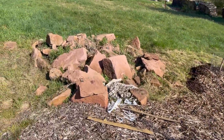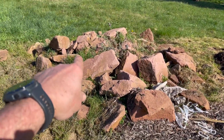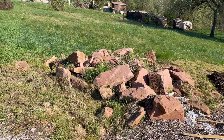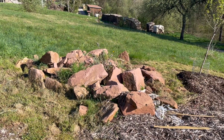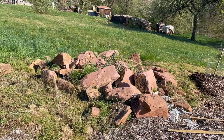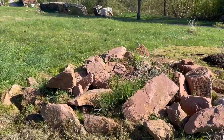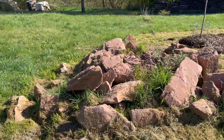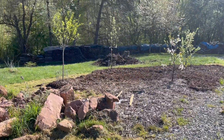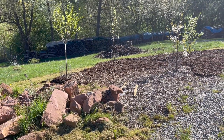Once I get all these rocks moved out and make a shape, I'd like to add another tree — probably right here in the middle — and I'm thinking an apple tree, Granny Smith is what I'd like to do. I have to move all these big rocks; some of them are really really heavy and we'll probably just have to roll them. We moved a few of them with an excavator to get them back here. I believe I can get a nice border all the way around and make it look really nice.